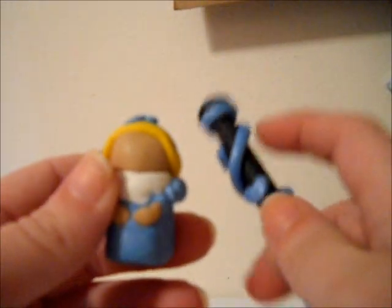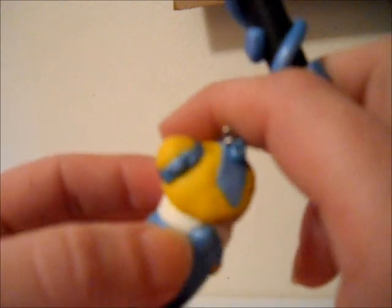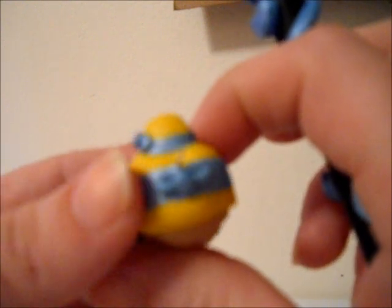I guess what I was thinking when I was making her was maybe like a Cinderella type thing. She's got a cute little bow in her hair — I don't even think you can see it. This video is just not doing its job, but I'm going to take some pictures because it's really cute. I just need to sand some of the stuff and paint on her face.